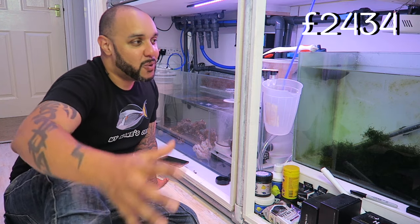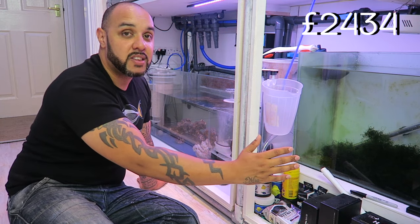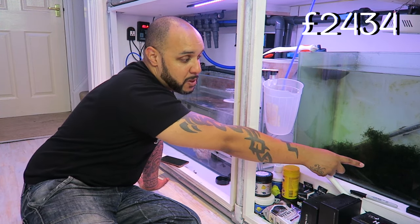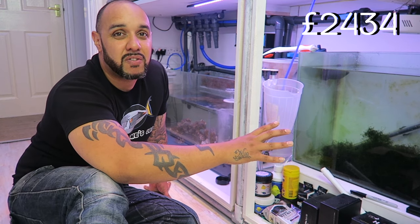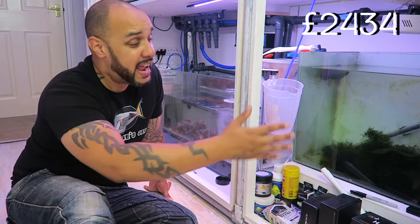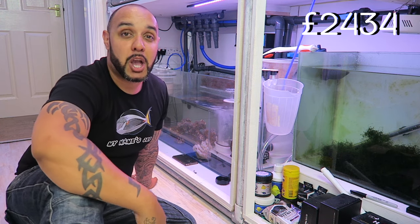Moving down into the sump area, this is where a lot of the money has been spent — it's the life support for the Wife. The first sump is the refugium section where I'm keeping all my macro algae. You can see some chaeto growing in there. We're going to have copepods, rotifers, and loads of different micro fauna — anything that overflows will feed into the main display, which will be great for feeding the copperband butterfly.